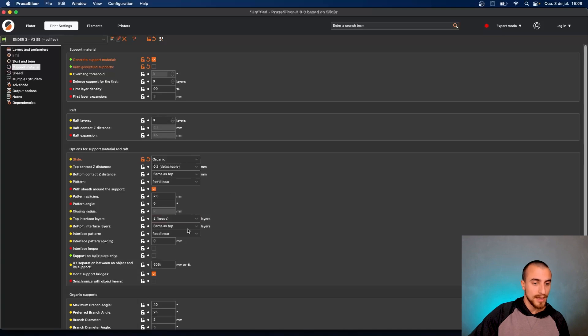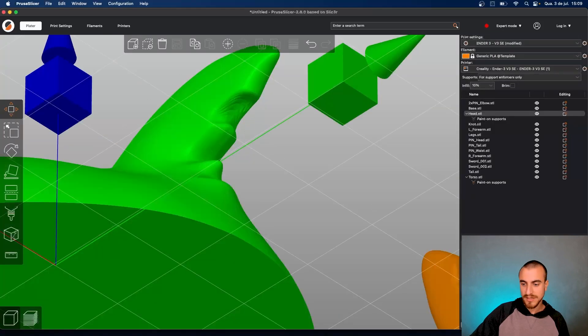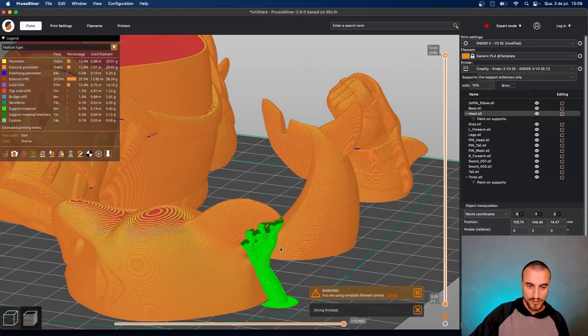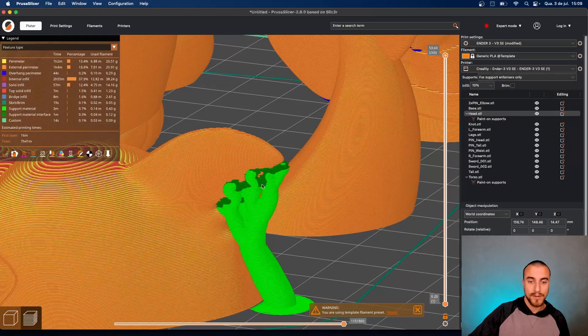For the support configurations we are going to use not grids — let's go with organic models. 0.2 top contact Z distance. For interface spacing pattern we can go with 0 millimeters.